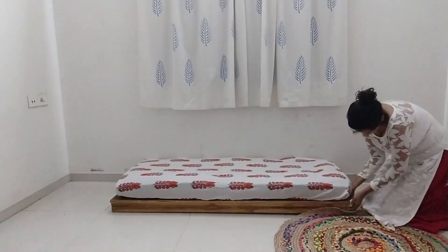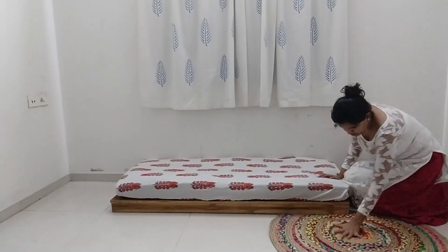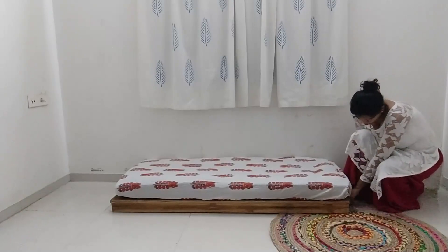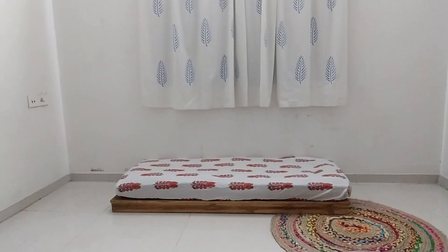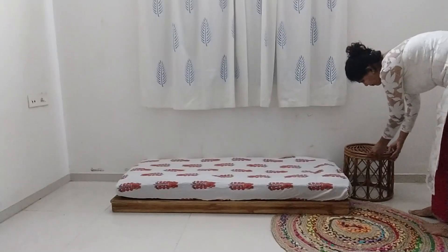I'm using this carpet in the front — I have this round shape carpet. You can use any carpet which you have at home; carpets give a room an overall warmer feeling and it also becomes more comfortable. On one side of the bed I'm using this cane stool.